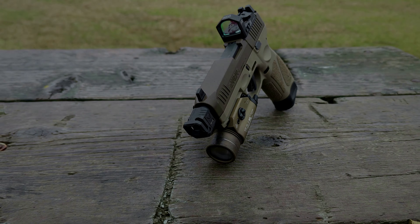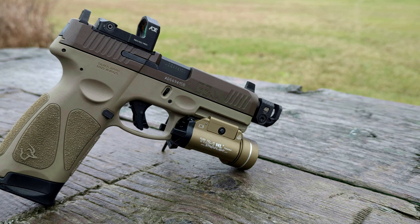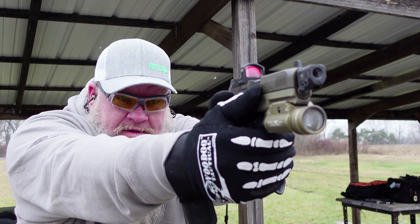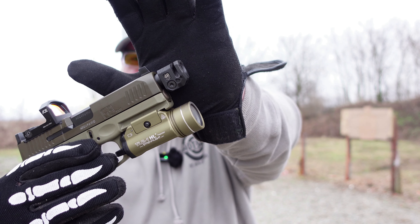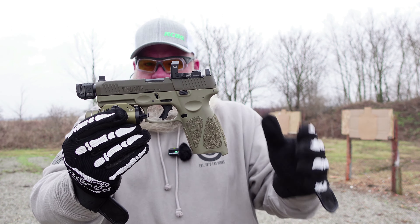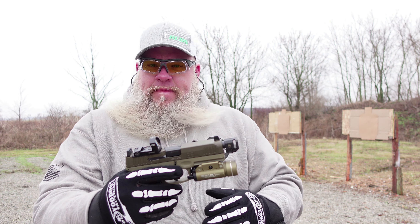On today's video, we are back at the range, and today we are going to be testing out the Strike Industries Micro Comp Quad. We've got this mounted up on the Taurus G3 Tactical. We're just going to have some fun, see if this comp does anything for muzzle rise, see if the point of impact shifts on the dot with the comp and without the comp. So let's just have some fun.